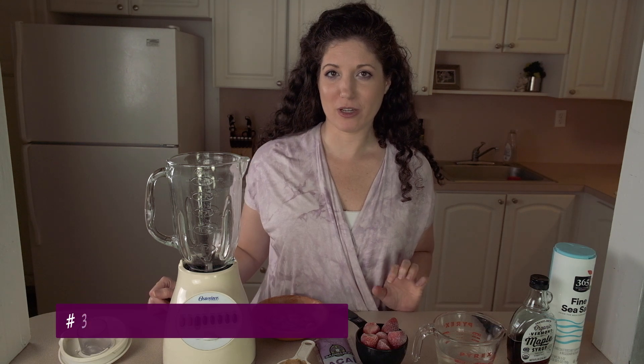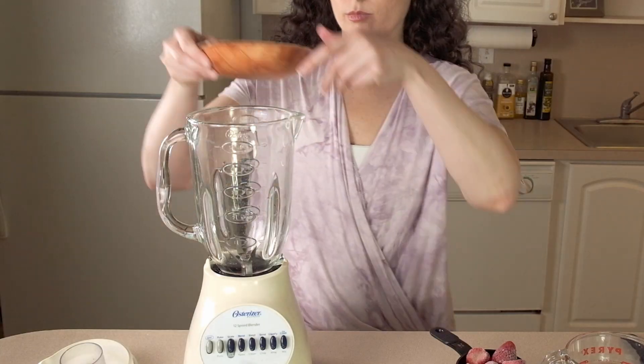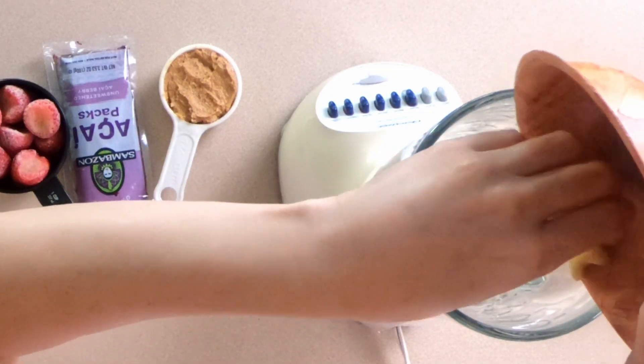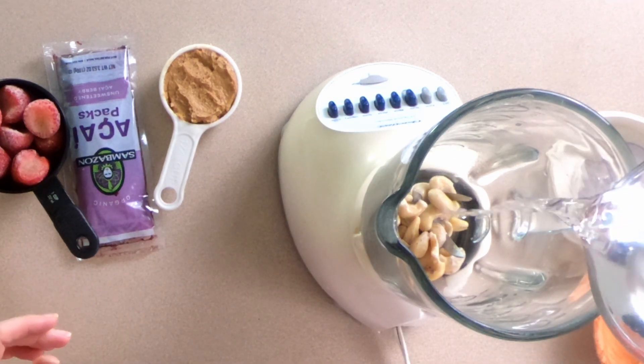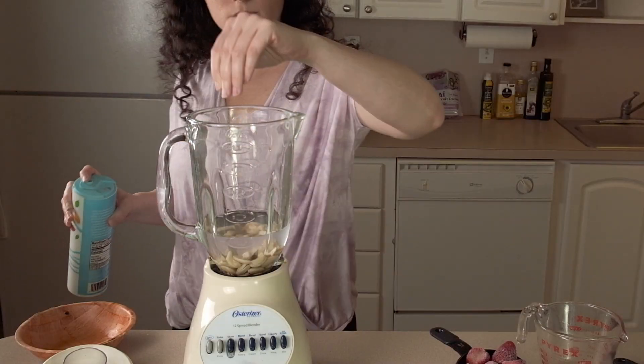This next smoothie is made with peanut butter and cashew milk for a creamy acai smoothie that has 19 grams of protein. First I'm going to make some cashew milk — I have a quarter cup of cashews that have already been soaked, and I'm going to blend that up with a cup of water, a teaspoon of maple syrup, and a tiny pinch of salt.